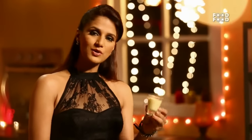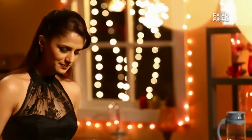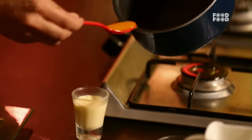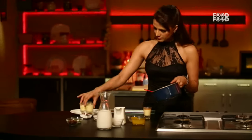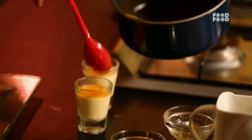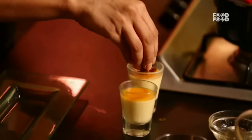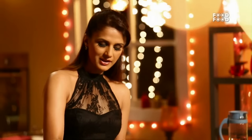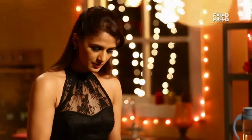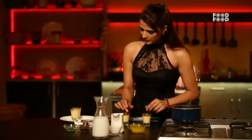This mango Panna Cotta is completely set. Now I will add the mango sauce and plate it. I will add the chikki — it is very small. I will dress it; it can easily be found in the bazaar. And I will add the praline. With this color and texture, it will give a very good finish to our Panna Cotta.